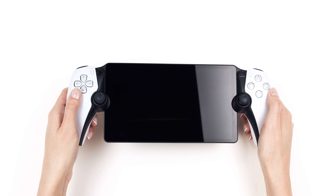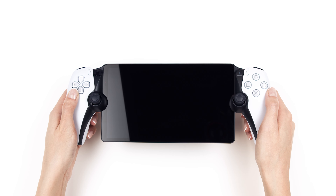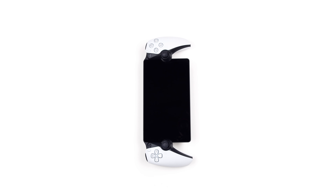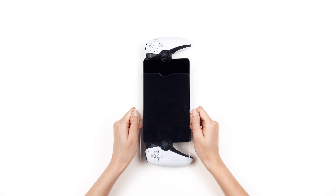At this point, your screen should be spotless. To begin, turn your PlayStation Portal sideways, taking care not to touch the screen. Take one of the two screen protectors and peel off the protective backing. Hold the tempered glass using the tabs on each side, then line it up over your screen.